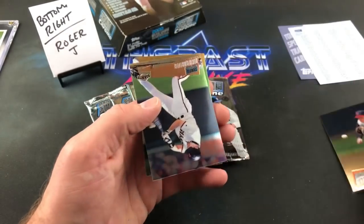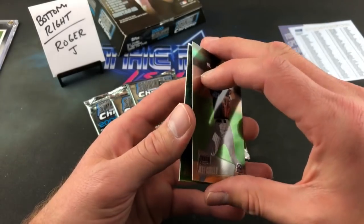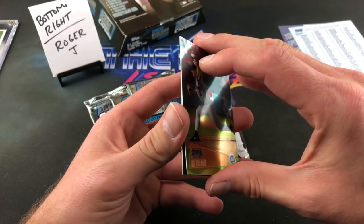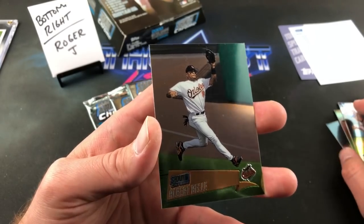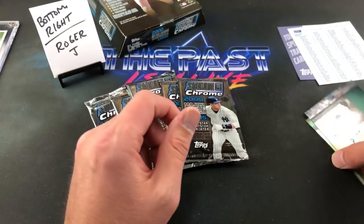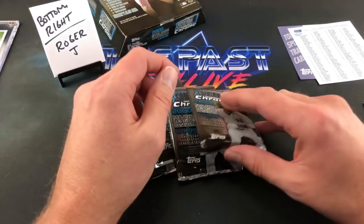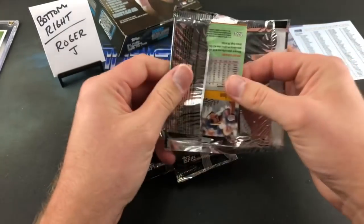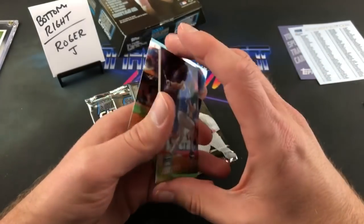Roger J is up with the final six packs. Rich Aurilia, Jeff Cirillo, Al Leiter — first pack of the final stretch. Albert Belle in here. I was just watching a replay a couple days ago of Albert Belle running around the base and destroying Fernando Vina — just literally smashed him into the ground. Albert Belle is a freaking beast. Johnny Damon leads off the second pack.